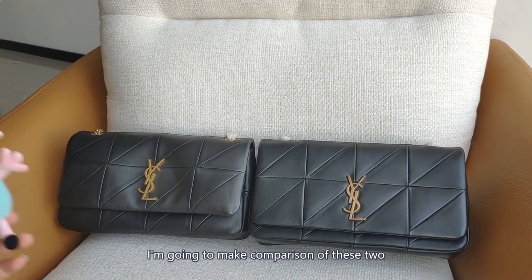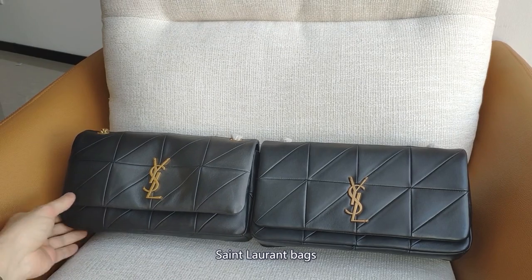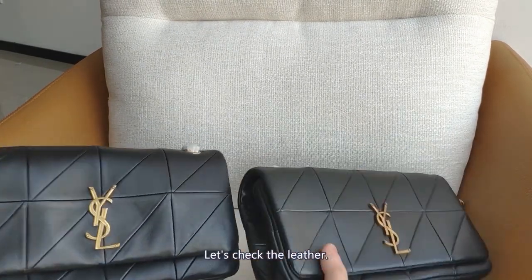Hello, this is Steven and today I'm going to make a comparison of these two Saint Laurent bags. Let's check the leather.